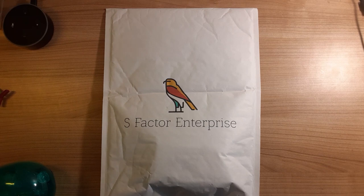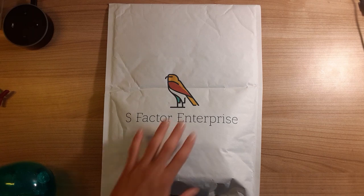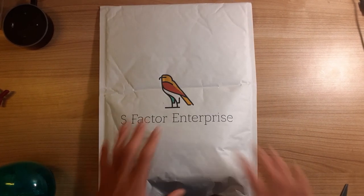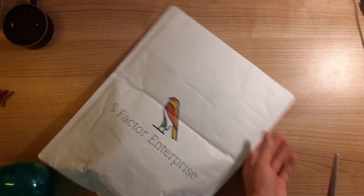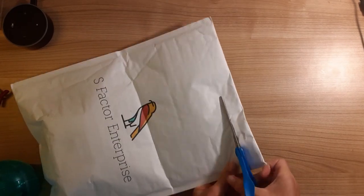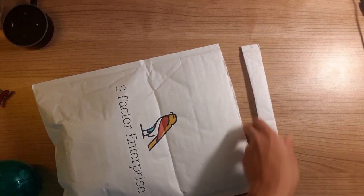So I reached out to them, talked with their head of influencer relations, and they were fortunate enough to send us one of their laser keyboards for the channel. So no more hesitation — we're going to get right into it. First off, I'd like to note this very nice bubble mailer with their giant logo. Very nicely colored, very high quality mailer.